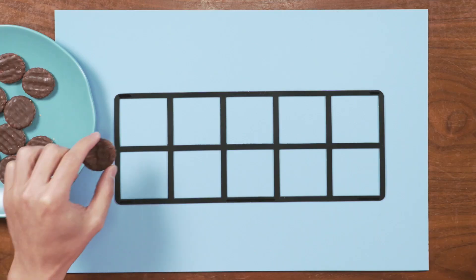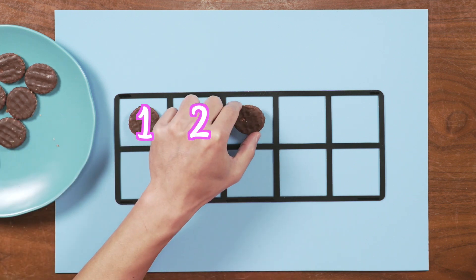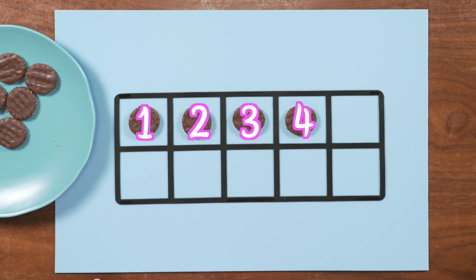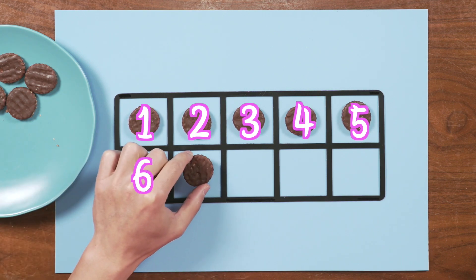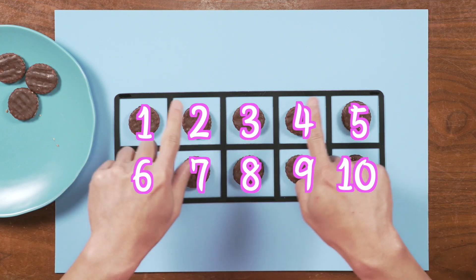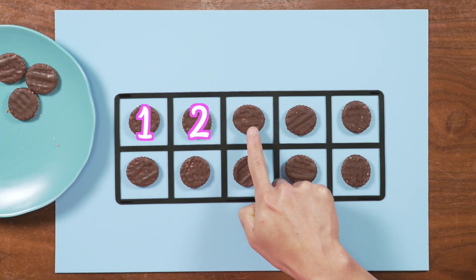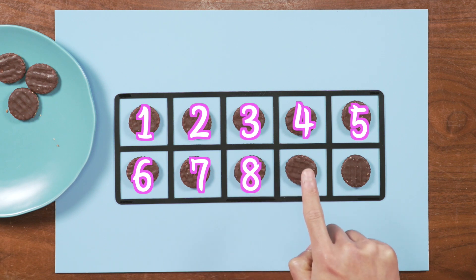Can you count with me? Are you ready? One. Two. Three. Four. Five. Six. Seven. Eight. Nine. Ten. Ten cookies inside of our ten frame. Are we sure there are ten cookies? Let's check — this time I will point and you count. Good job! Ten cookies. That's so cool.